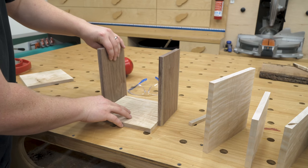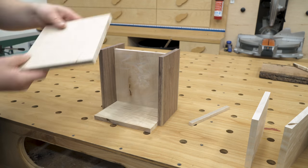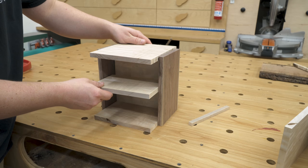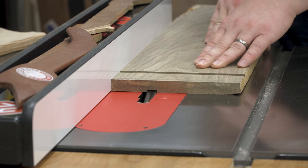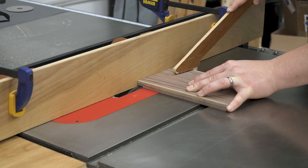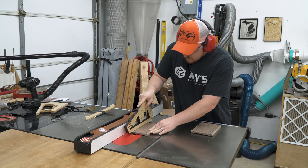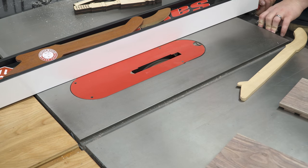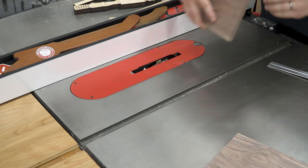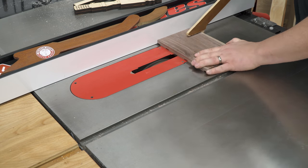Once all the parts were sized, we did a quick mock-up just holding the pieces in place to get a glance at how it would look in the end, because sometimes you notice something you may want to change. Everything looked okay, so we set up the dado stack on the table saw and made a couple of test passes to dial in the width to match our material, then cut all of the rabbets and dados — seven on each sideboard, fourteen in total. One of the benefits of dado joinery is that once the appropriate width is dialed in, all of the dados are really quick and easy — basically as easy as just moving the fence on the table saw.